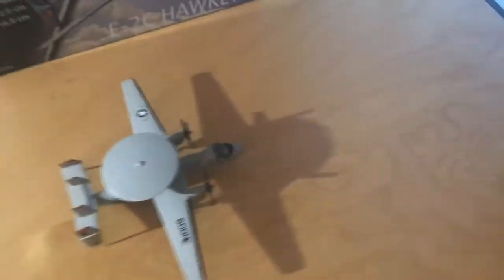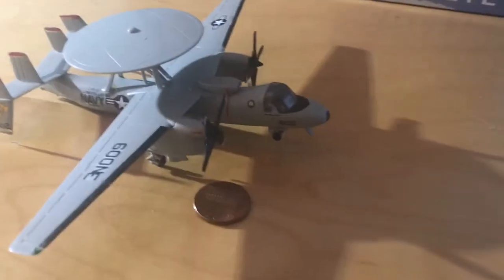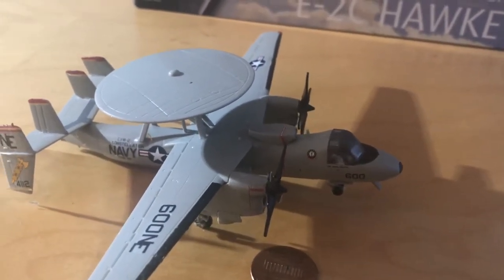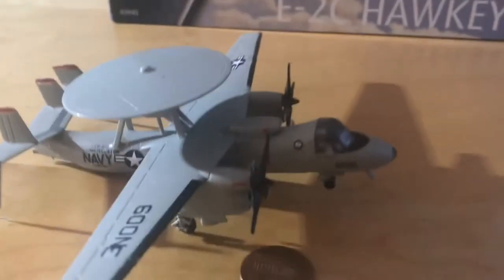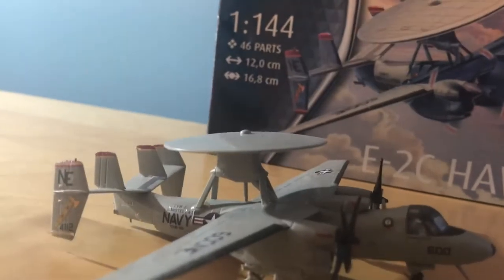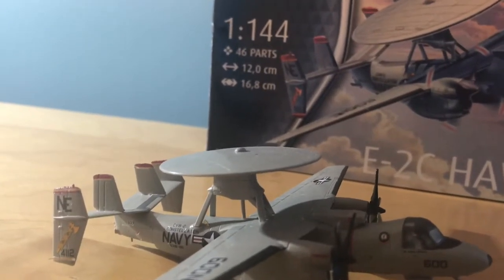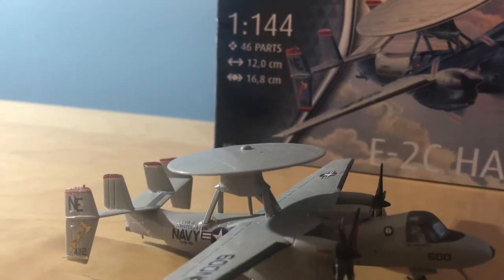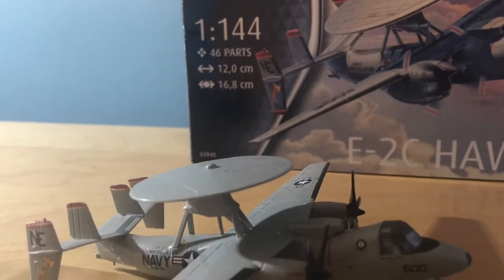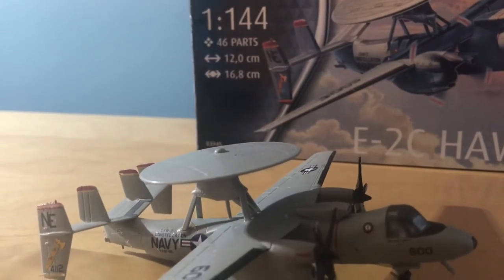I'll show you the box. Here's a penny for scale. It's 1/144th scale and has 46 parts. It is 8 centimeters wide and 12 inches long. Here's the box — it's a Level 3 kit. I got it from Hobby Quarters, which is my local hobby shop in Foxborough.